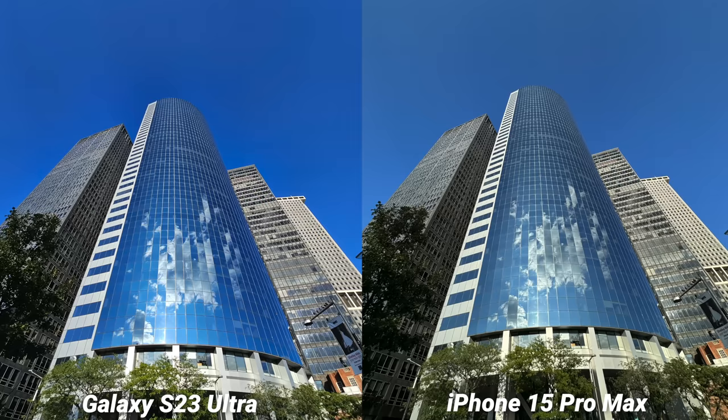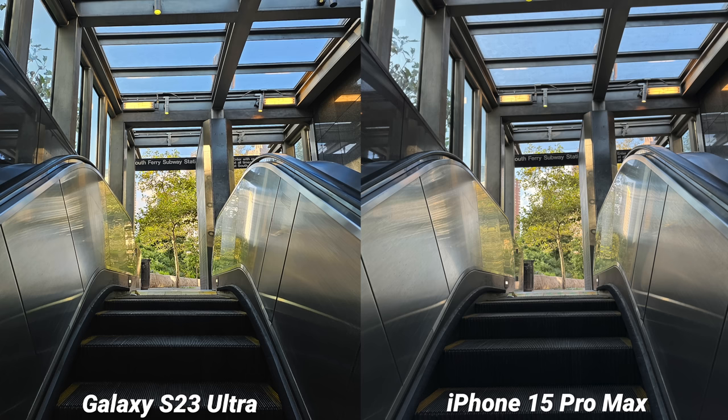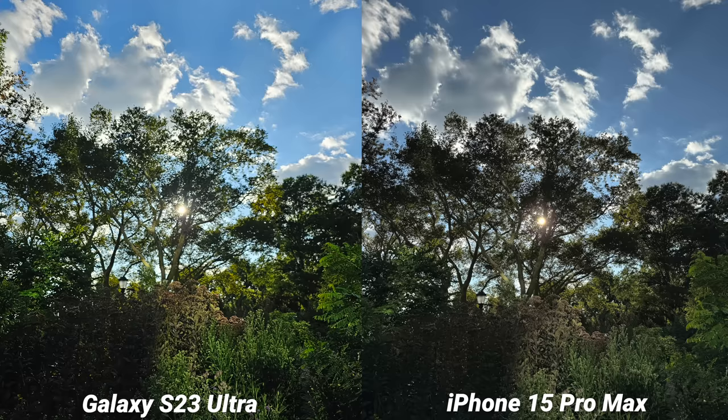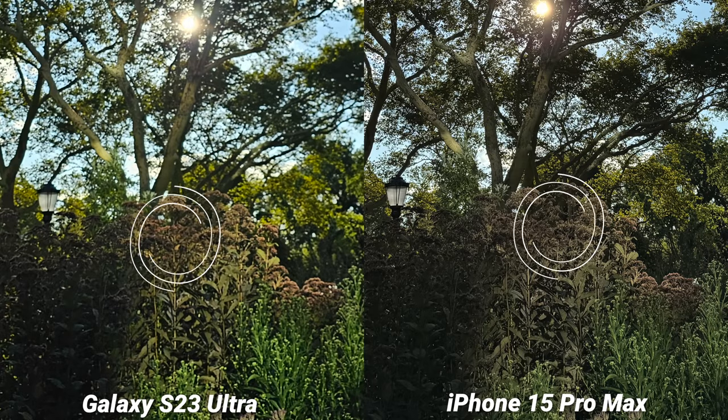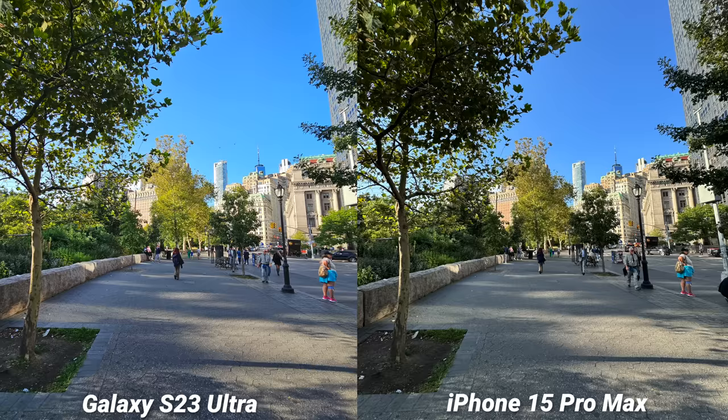I'm so glad I'm in New York City this week — this is the perfect place to test the new 5x lens on the iPhone 15 Pro Max. Jumping right into it, a lot of these images will be personal preference based, but I'm glad to see Apple cut back on the sharpening some. When you punch in, just look at how over-sharpened the S23 Ultra looks in comparison. This could be because of the new 24-megapixel output blending from the 48-megapixel sensor, but regardless it's great to see. This image is definitely more vibrant, punchy, and the colors are more saturated, so if you like that look you're going to side with the S23 Ultra and there's nothing wrong with that.